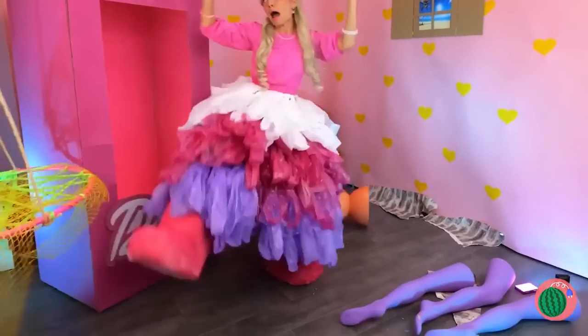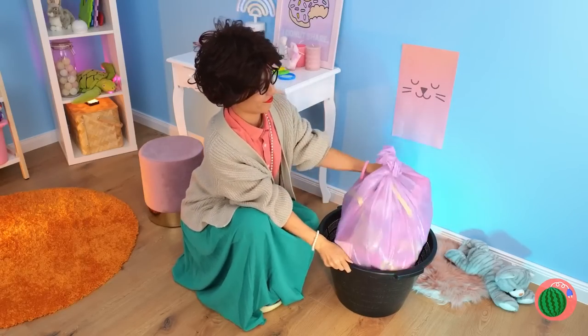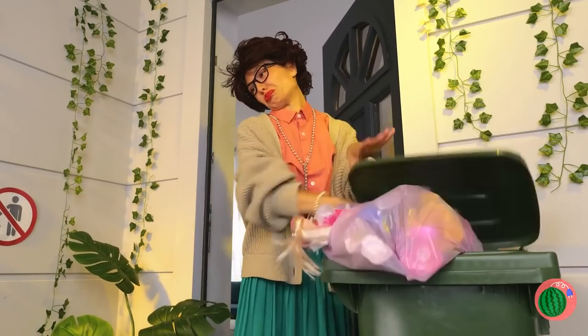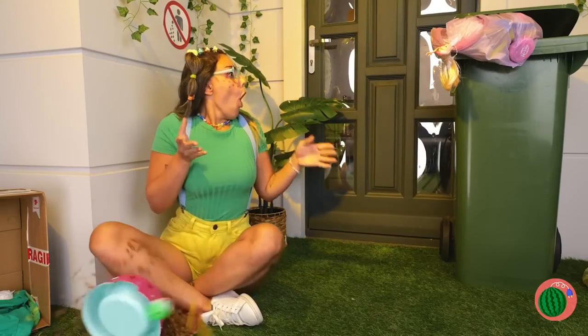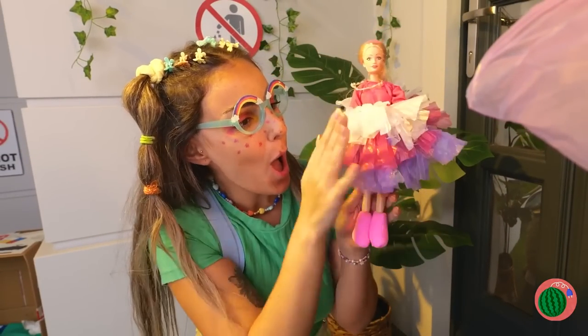Oh, no! What's going on now? It's trash day! Dun-dun-dun! Come on, at least sort your plastics. Barbie will always be there for you. What a happy ending. Now, where's Ken with our car?